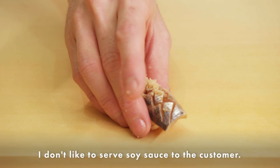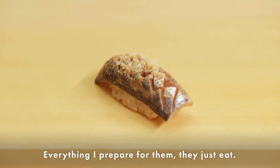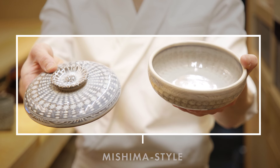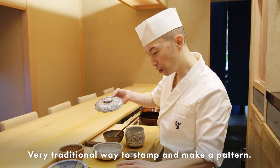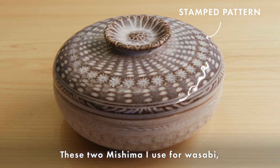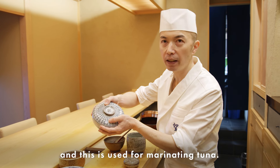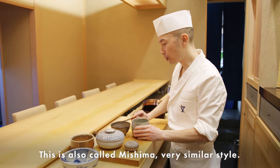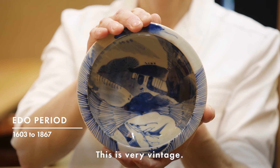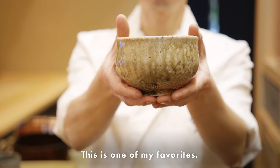I don't like to serve soy sauce separately to the customer — everything I prepare for them, they just eat it so they can feel the best condition of the food. This is called Mishima style — a very traditional way to stamp and make a pattern. I use these two Mishima pieces for wasabi and sometimes for marinated tuna. This one is also Mishima, very similar style. This one is from the Edo period — it's very vintage, almost 300 years old.